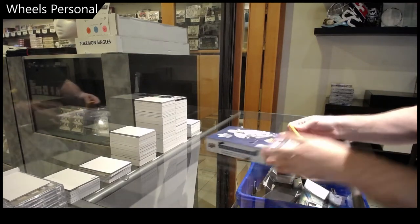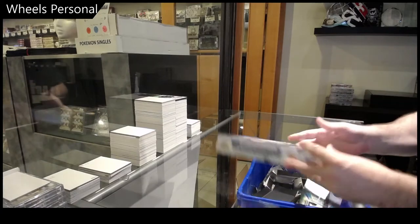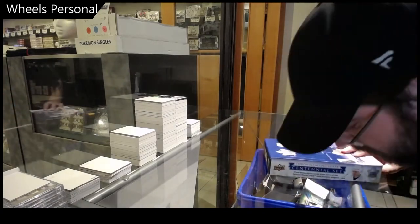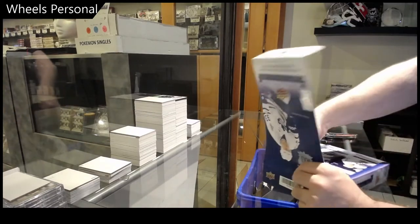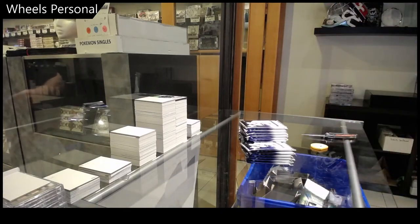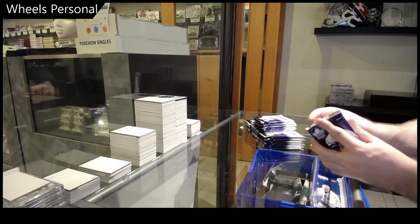Here we go — Wheels 2021 Centennial hobby box. Hopefully we get a Matthews auto. Well, if you get a Matthews auto, that's not bad at all.